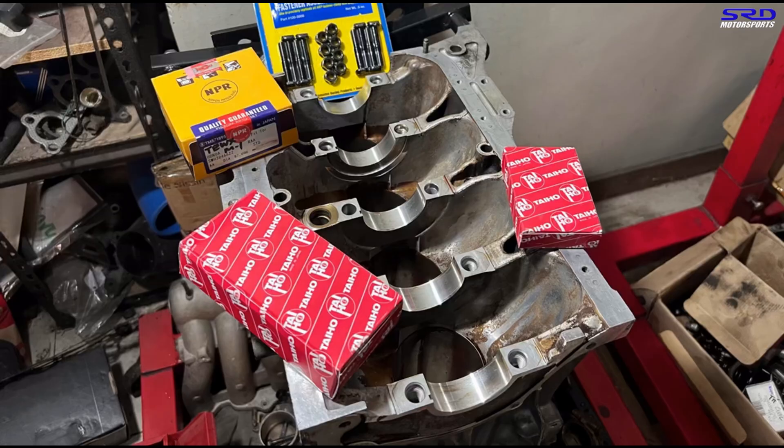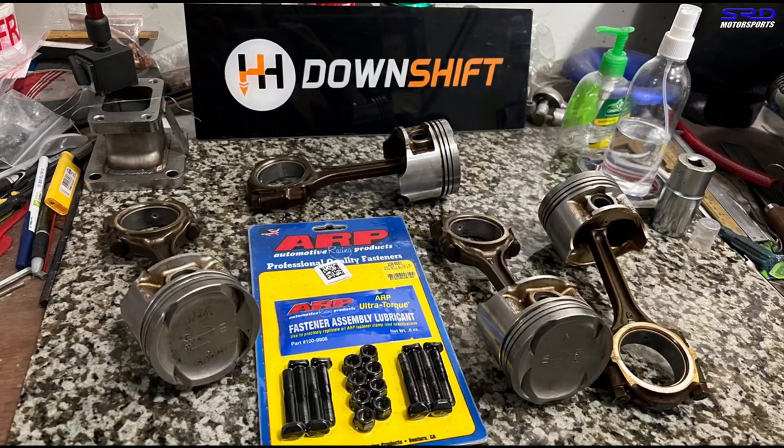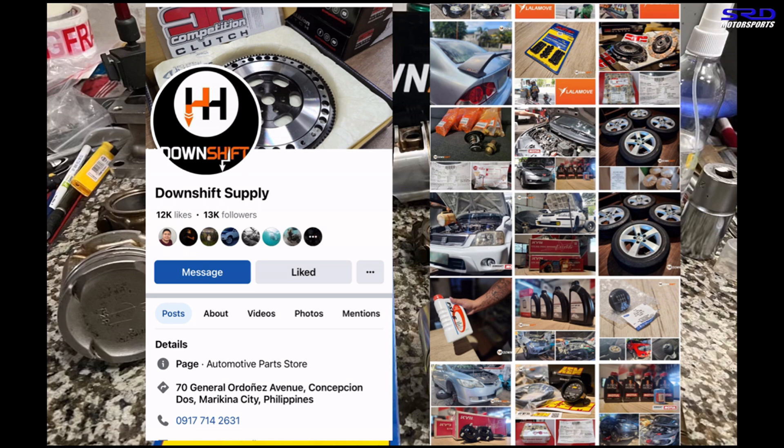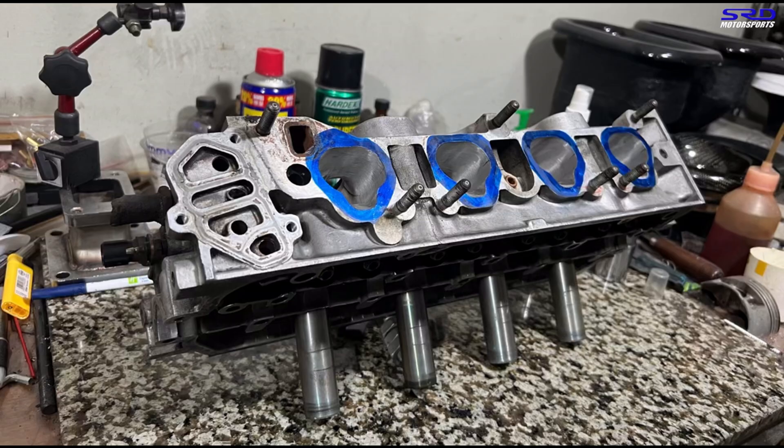For our local viewers, we're going to talk about the ARP rod bolts — we got this from Downshift Supply, a shop near Marikina. We always get our cam gears and even NGK spark plug wires from them. Check out their Facebook page if you need any parts. They carry all brands of coilovers, and my personal single overhead cam project has a twin adjustable cam gear from these guys. We've gotten Golden Eagle adjustable cam gears through the years from them.